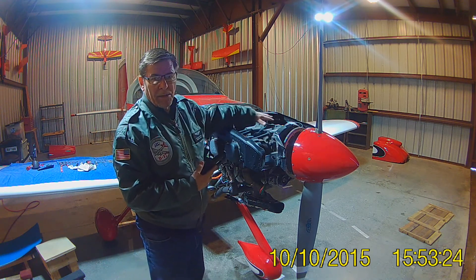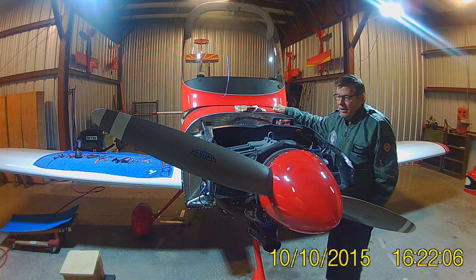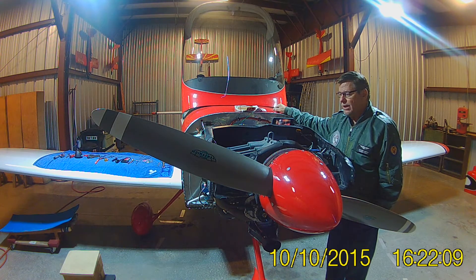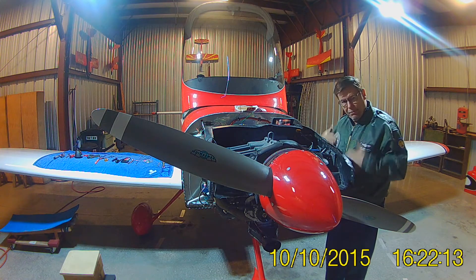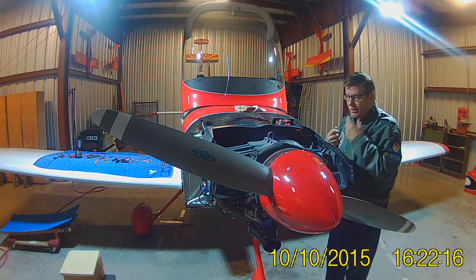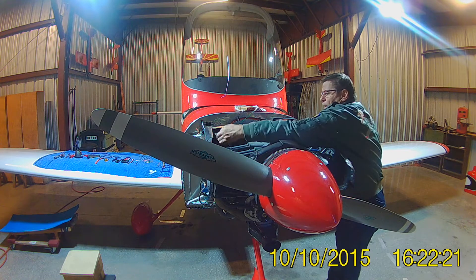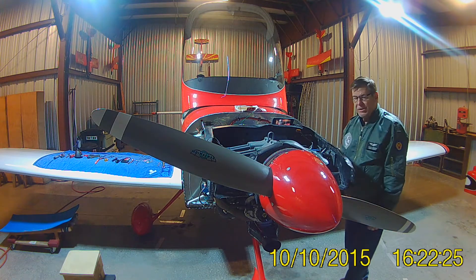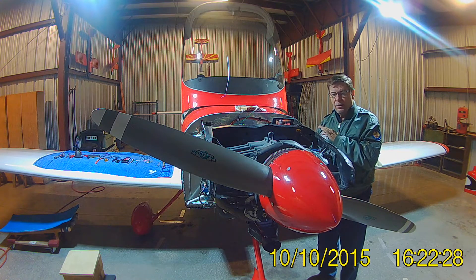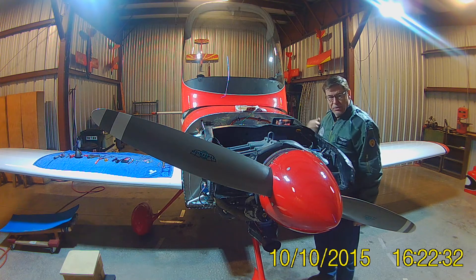I'm going to take out all the plugs on the top of the engine. Actually, I took out the bottom plugs on my plane because the baffling gets in the way on the back two cylinders, so I just took out all the bottom. All the spark plug wires are off, top and bottom. And once again, safety — throttle and mixture cable are all the way out, ignition is off, the key is up here, and the master switch is confirmed off. So we're ready to get started on this timing.